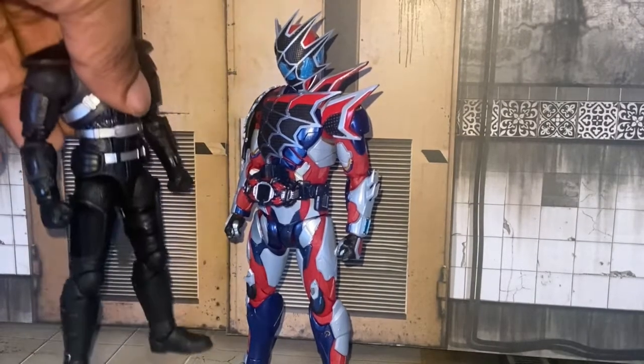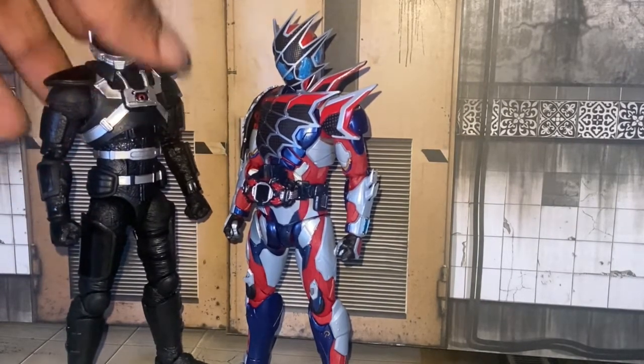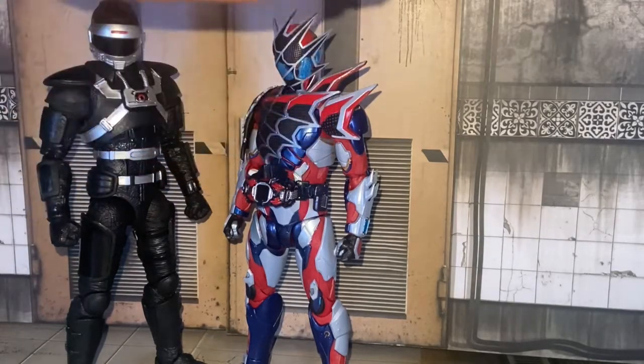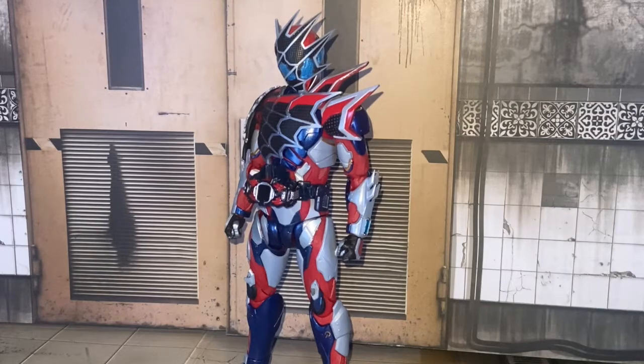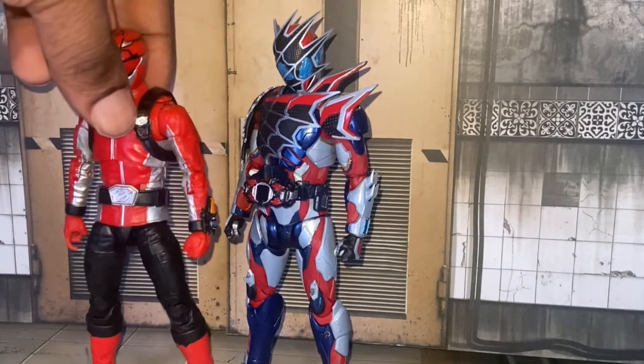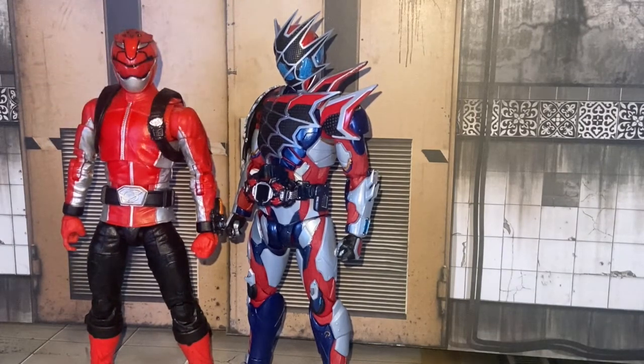Phantom Ranger is a little bit taller than him, but again — $20 figure versus $100 figure. And just because both of these characters are Hiramu, here he is with Red Buster. Two Hiramus — that's great.